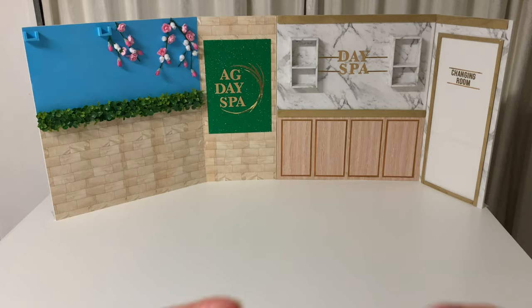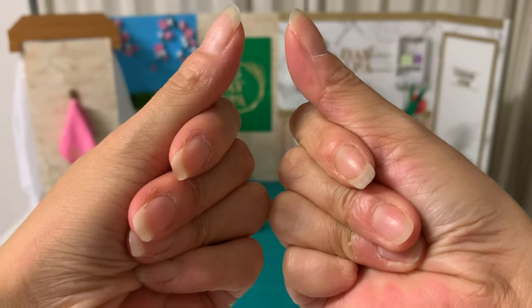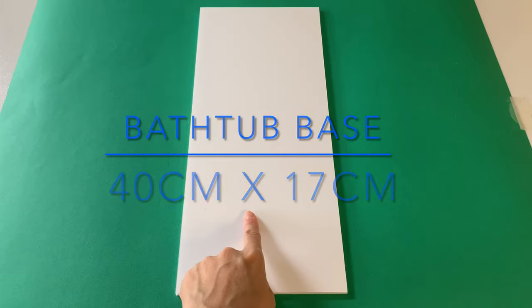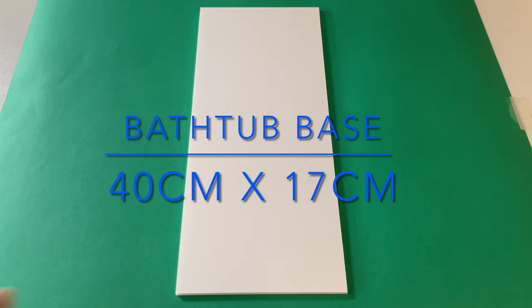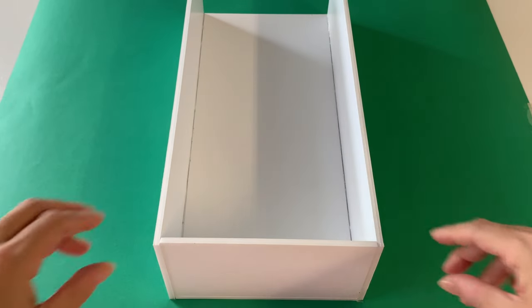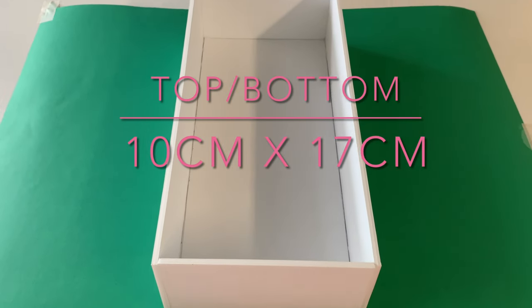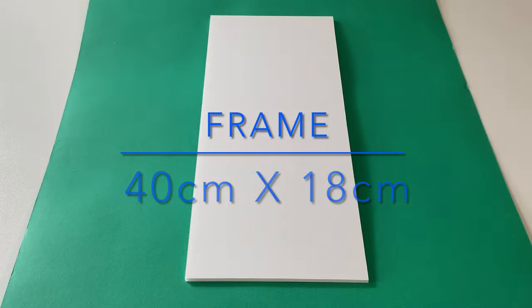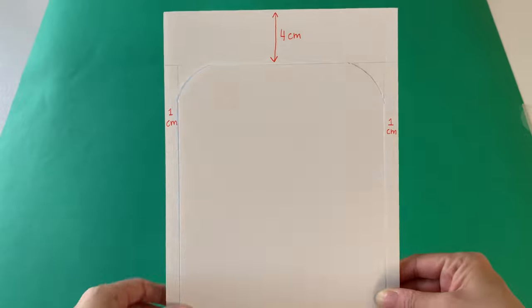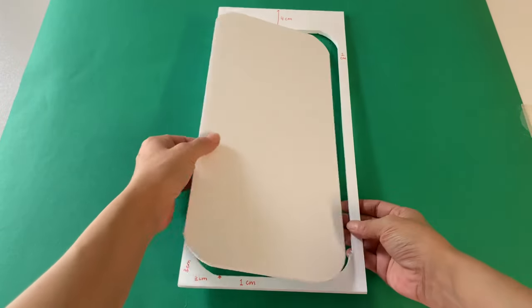Our Day Spa has both a luxurious and tranquil appeal. Now the structure is complete, let's move on to the furniture. For the outdoor tub, make a basic rectangular box. Take your base piece and attach the left and right side walls, then glue in the top and bottom pieces. On the framed piece, measure in 4 centimetres from the top and 1 centimetre from the remaining sides to draw an oval, then cut this part away.